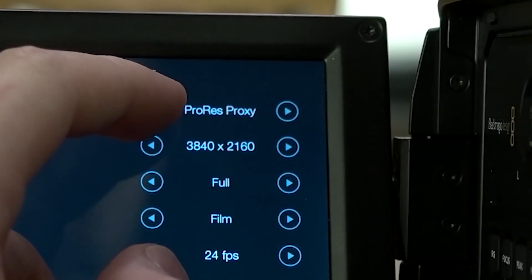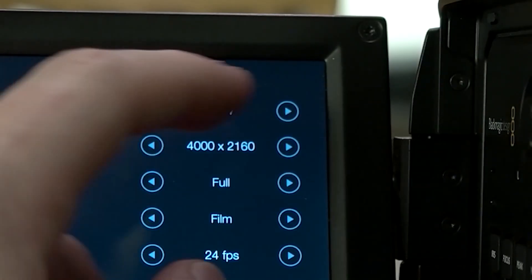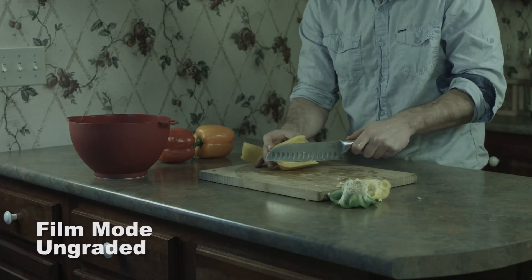The formats you can shoot in include a variety of ProRes options such as Proxy, LT, 422, and HQ, and you can also shoot in RAW and RAW 3-to-1. The color grading capabilities are what I really love about this camera. It can shoot in two picture profiles: camera mode, which is just regular, and film mode, which is where you get the wide color gamut and the wide picture profile to work within.